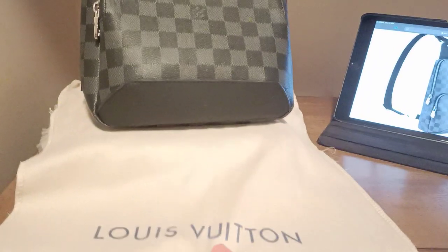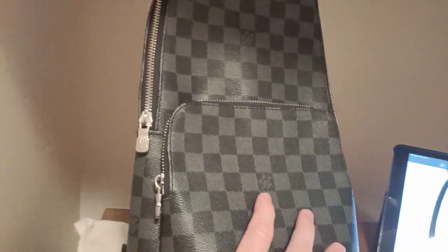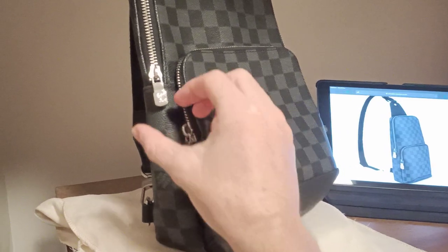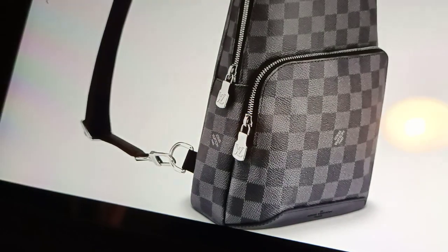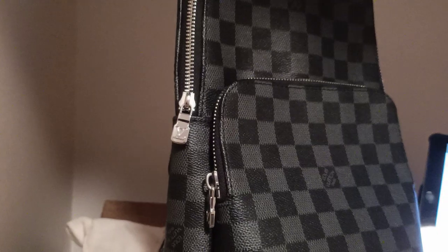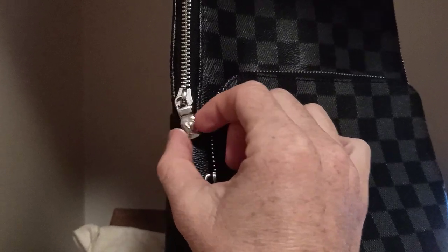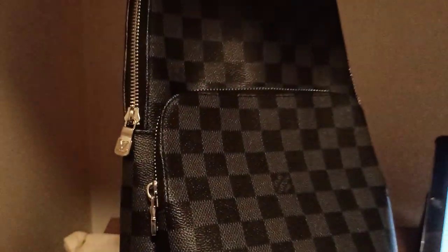The bag arrived with its dust bag, which is what the real ones come in. What I noticed straight away was the zippers. My replica's little zippers are not huge, not chunky. Look at the real one — they're oversized, hefty, with a bit of weight to them. The replica zippers are still shiny and metallic-looking, like luxury zippers, but the proportions are wrong.